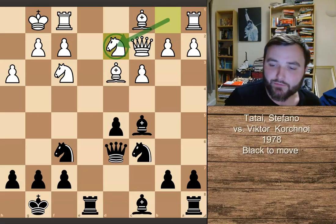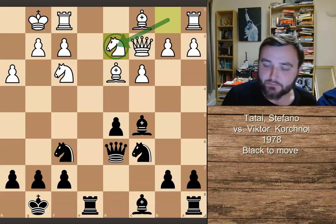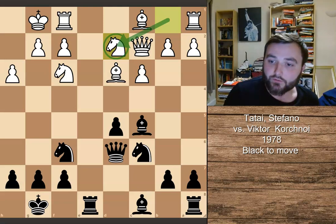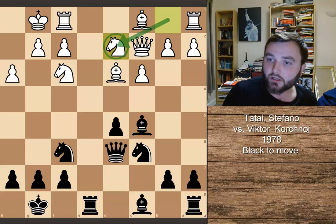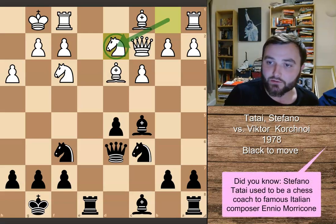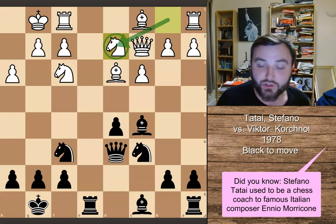Hey everyone, welcome back to another edition of my videos. Today I wanted to show you a really interesting position. This one comes from the 1978 game Stefano Tattai vs. Viktor Korchnoi, a very famous chess grandmaster challenger for the World Chess Championship.